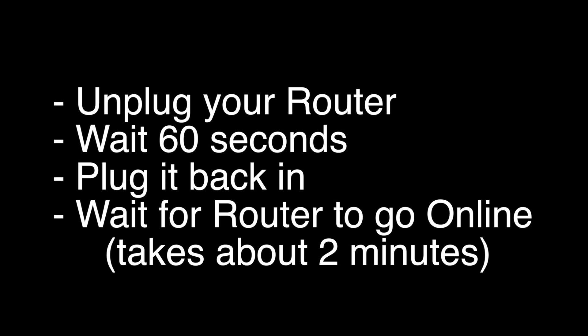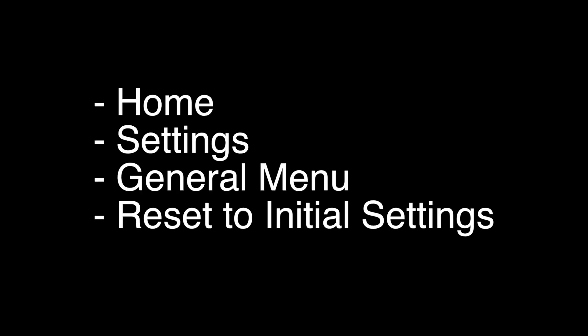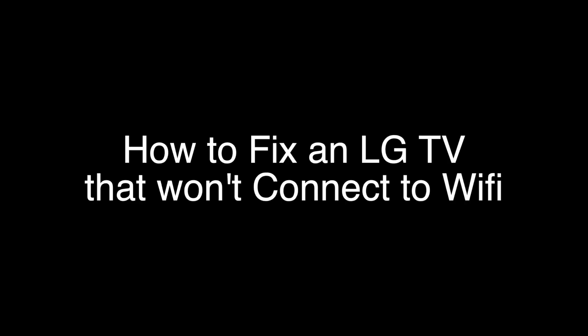This last fix is a factory reset, which will restore your TV to the exact way it was when you took it out of the box brand new. What you want to do is click the Home button on the remote, go to Settings, go to the General menu, and then click on Reset to Initial Settings.